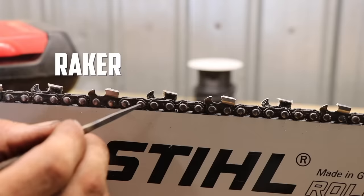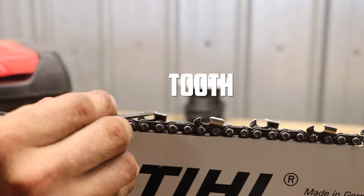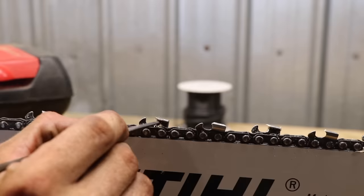This is the raker. This is a gullet right here. This is the tooth. So this is the edge you're going to want to be checking — that's what's going to be doing the cutting.